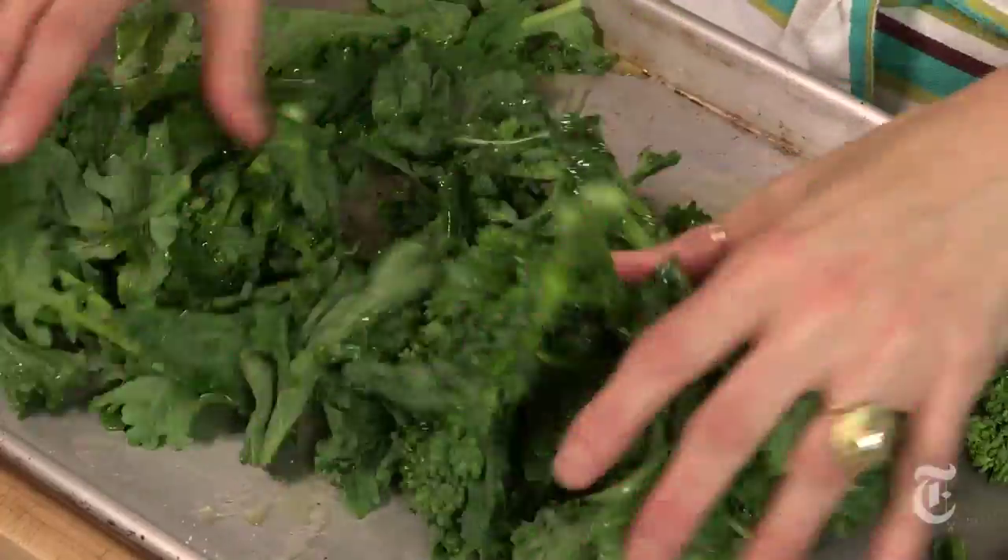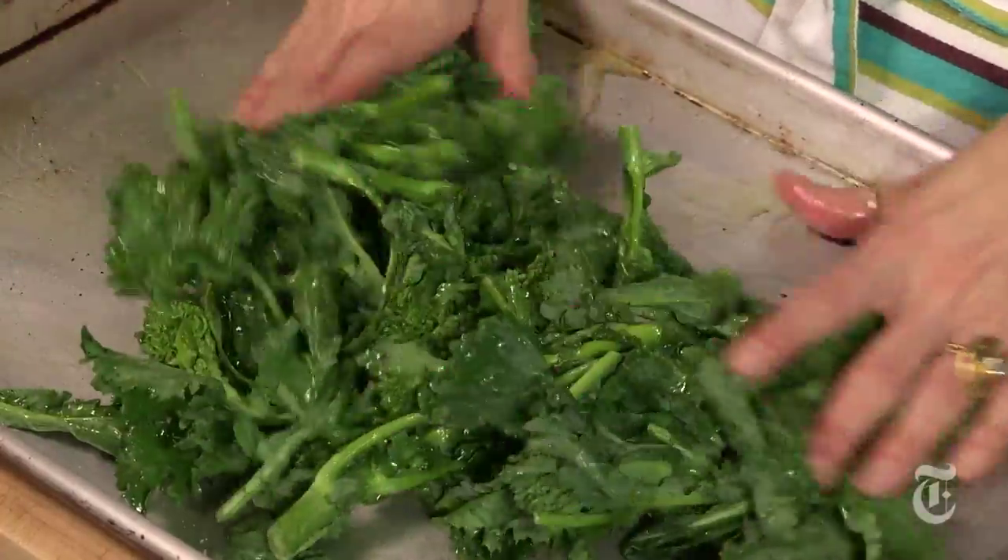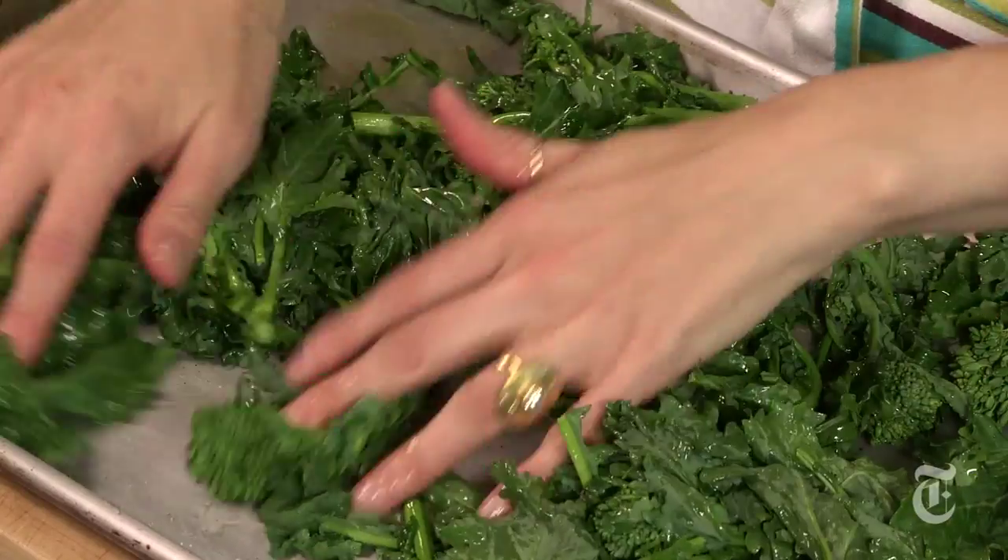Now I'm going to pop this in a 500 degree oven for about 5 to 10 minutes until the rabe is tender but the edges are singed.